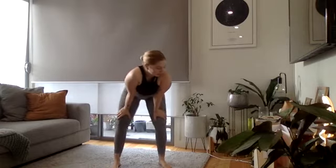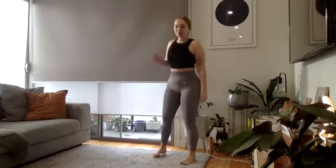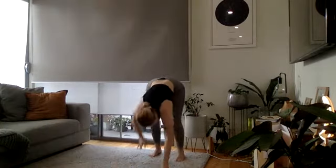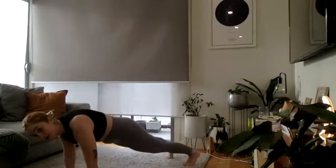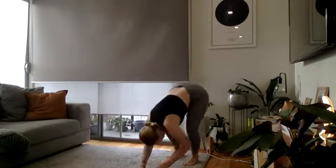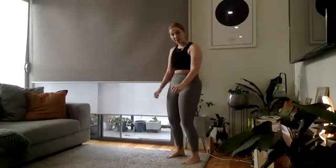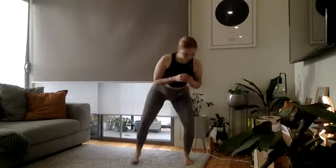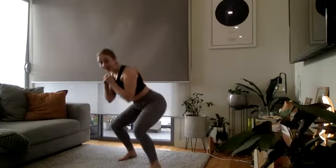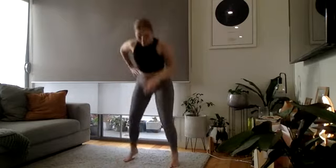Good job team — five seconds and we start again. Three, two, and one — walkouts. Go as quick as you can, then into your switch squats, getting as low as you can, then eight squat jumps.